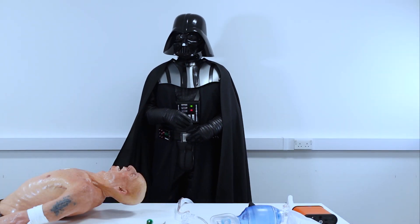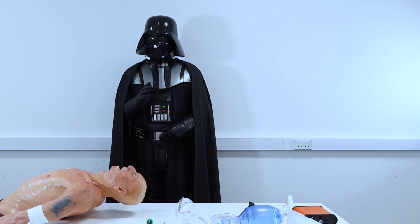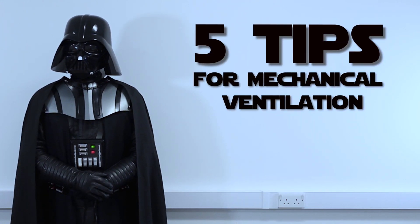Hi guys and thank you for tuning in. In this video I will talk you through the basics of mechanical ventilation and give you a crash course on using a ventilator in the pre-hospital setting. So without further ado let's dive into five tips of mechanical ventilation.